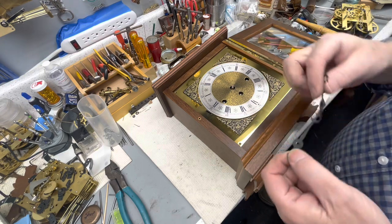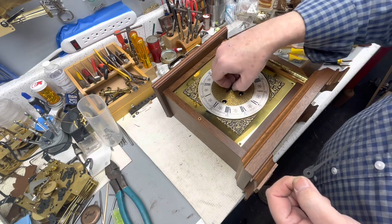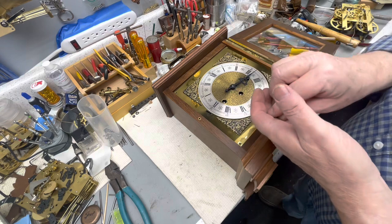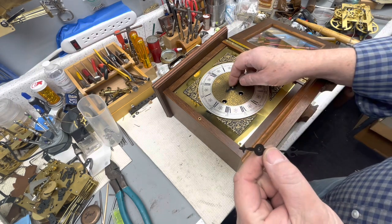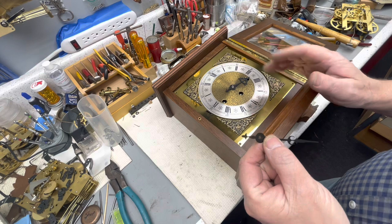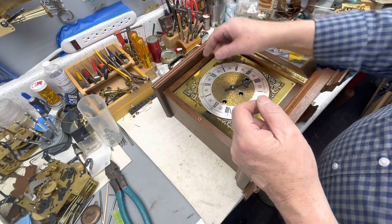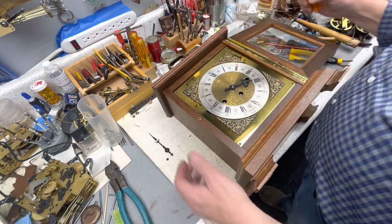I'm going to put the hour hand on. We'll figure out what hour the clock thinks it is shortly. For those who don't know — this shaft is a square, and you have to look at it as four quarters: first quarter, second quarter, third quarter, fourth quarter. The hand has to be in the right quarter in order to chime the hour. So as soon as you get it to chime the hour, you know you can put it on the hour. We're not wound up yet, so let's get it wound up.